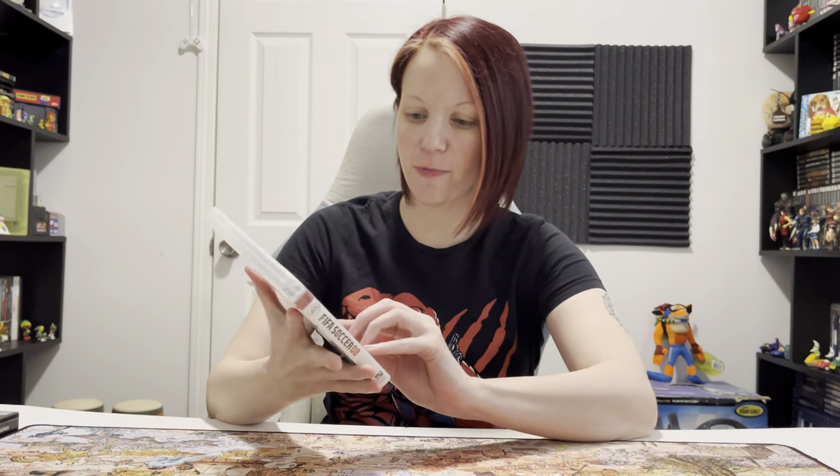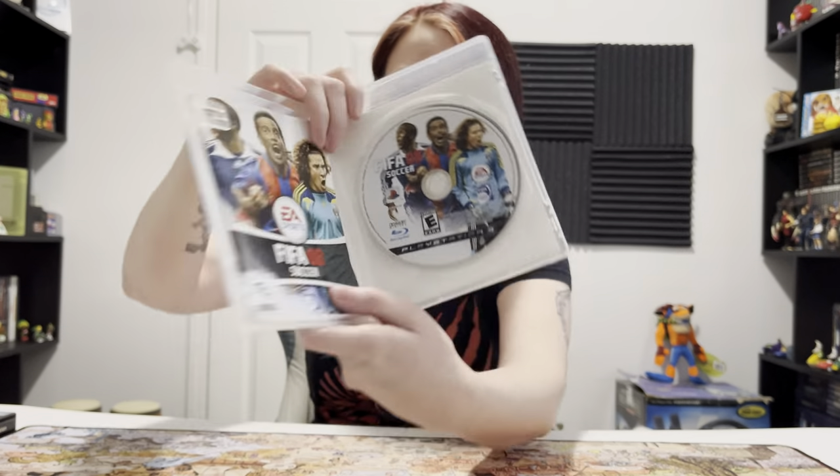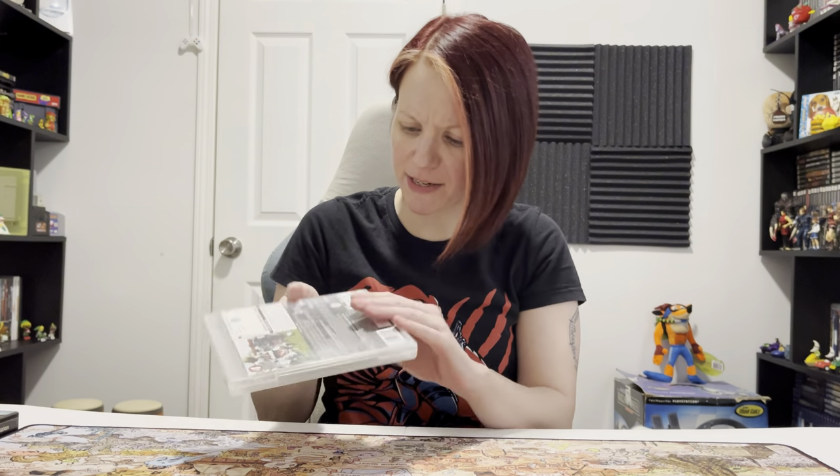Starting off with the PS3 game, FIFA 2008. So let's open it up and see what's up. Manual, disc. Let's take out the disc and make sure it's okay. Minty, so there's that. Everything looks good with the PS3 game - I don't see any cracks in the case or anything. And of course that sticker's on the back, but you know, that's just part of the thing.